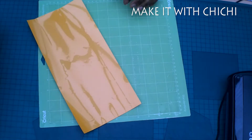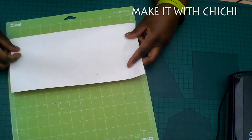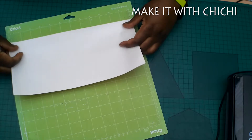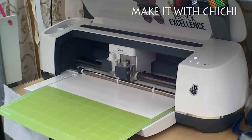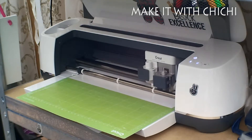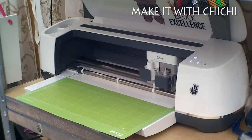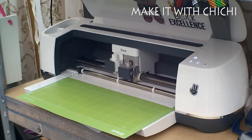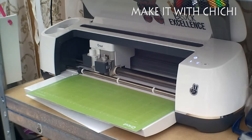Hi guys, welcome back to my channel and welcome back to Make It With ChiChi. Today I'm doing a short video to give you tips on how to put a text-based design on a plus size t-shirt - a bigger, larger t-shirt. Some people just don't mind and use the 12 by 12 mat, and the maximum you can get on a 12 by 12 is probably like 11 and a half inches, but personally I like the design to fill the shirt - that's a personal preference.